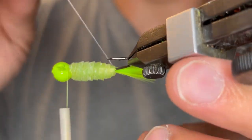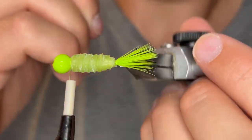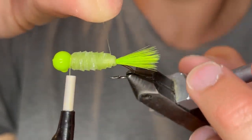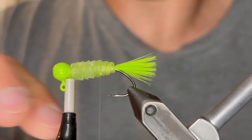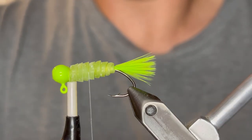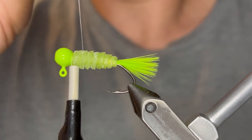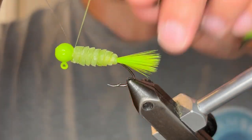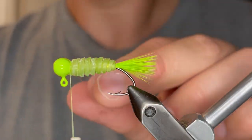Now we're going to take our monofilament and just follow those turns that we did with the Exoskin. We want that mono to go right behind the turn in front, just like this — follow that the best you can. This will really bring out the ribbing on that body and make it look really buggy. You can see the difference between the part that has the ribbing and the part that doesn't. Bring that up the same way and once you get it to the head, tie that down. Make sure you tie that tight — it is mono, so you want to make sure it's really secure. Then clip it off as close as you can.